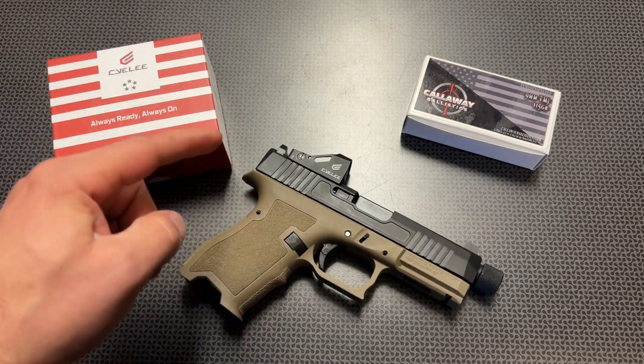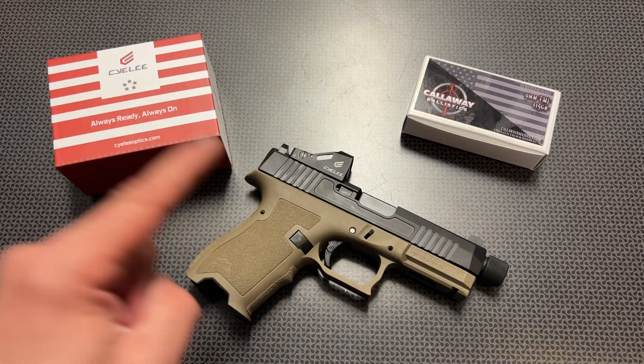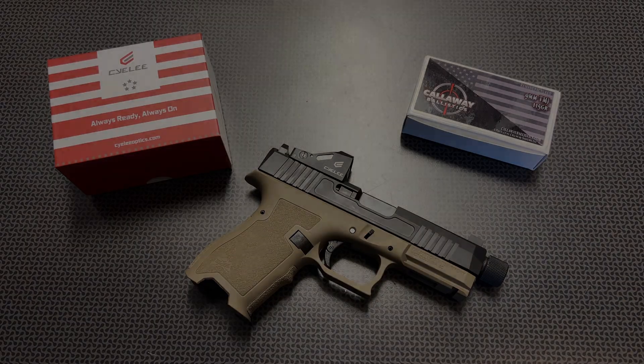Check out my reviews on the Palmetto State Armory Dagger — you can get an entire setup like this with the optic for well under $400, which is absolutely awesome. All the information as well as the code for the Sealy and the Amazon link will be in the description below, and that includes free Amazon Prime shipping. Thanks for watching, guys — have a good one.